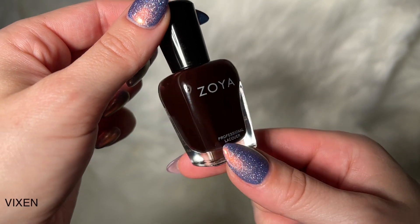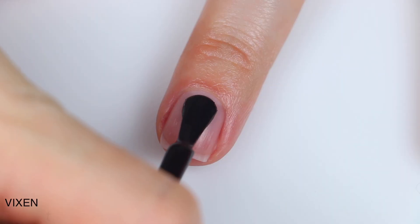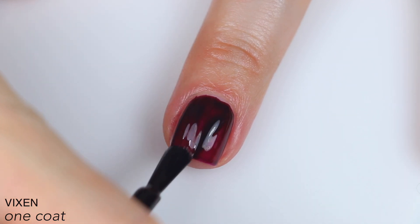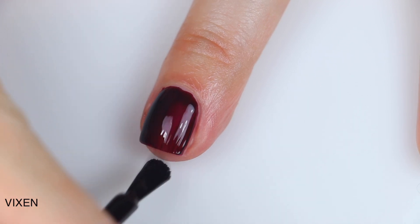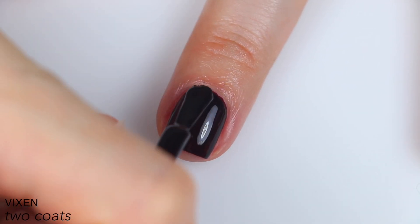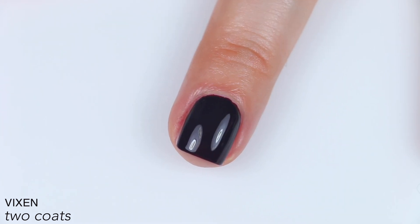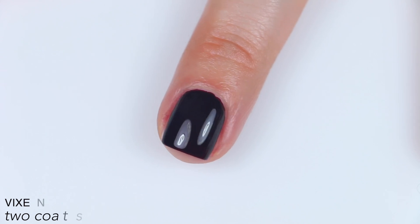And the last polish is called Vixen, and this is described as a seductive blackened cherry cream. Great formula, really good coverage. This is one of those polishes that is so dark that in a lot of lighting it's just going to look black, even though it is a very, very dark vampy red. I love shades like this, so I'm always very happy to see an almost-black-but-not-quite-black color. This easily covered completely in two coats and thankfully applies really, really easily so you don't have to worry about making a huge mess with a dark color. So that is two coats of Vixen.